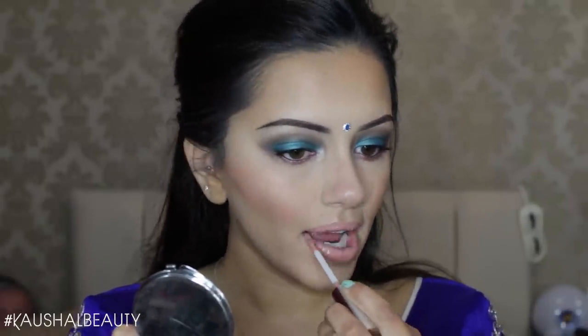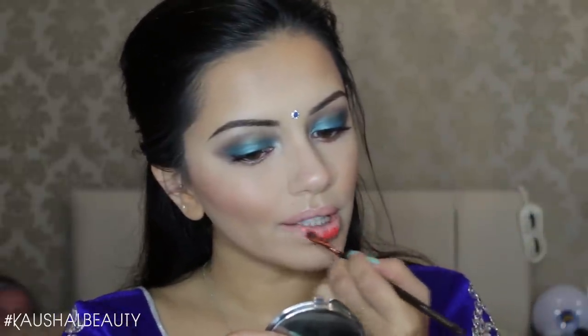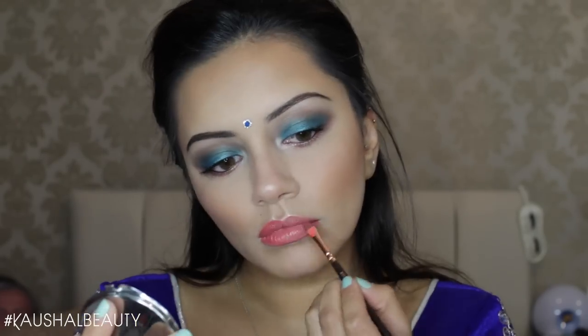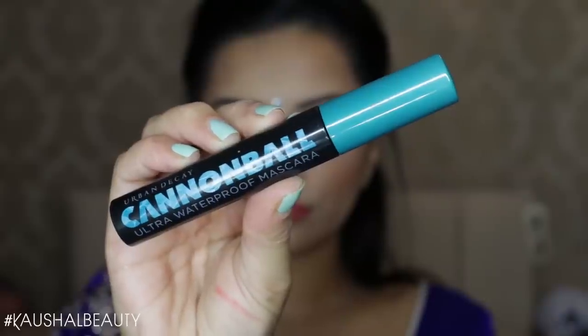For lips, I'm using Pure Hollywood, an Anastasia Beverly Hills liquid lipstick. Then I went over the top with a shade I believe is called Spicy — I'll leave a link in the info box below. I added this on top because I didn't want too much of an orange lip but wanted just a hint of orange.